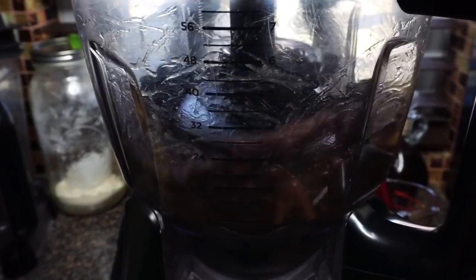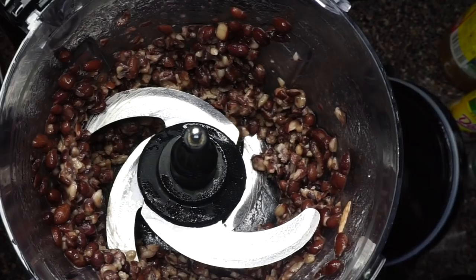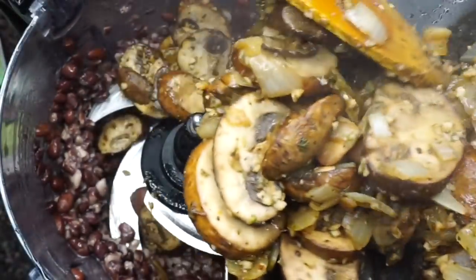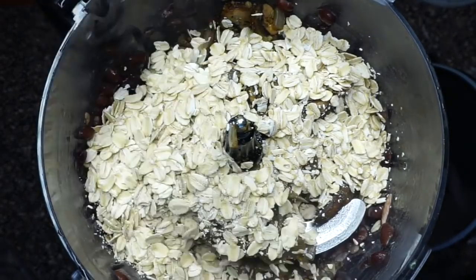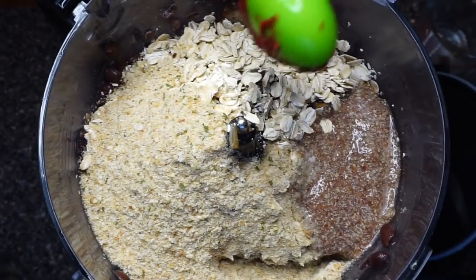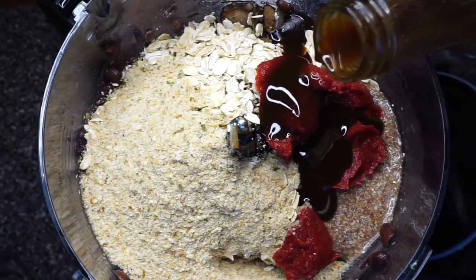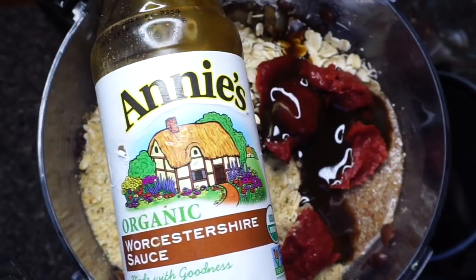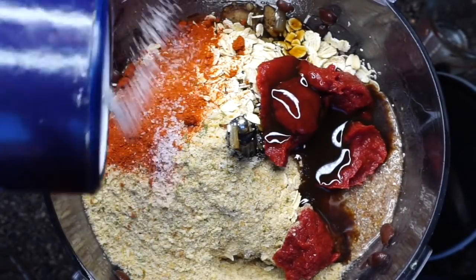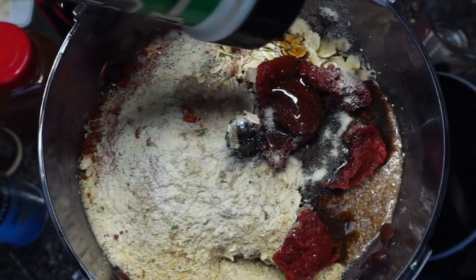Now we're heading to the food processor to get the meatballs going. I have one can of drained black beans — I'm pulsing, not too much, because you want to keep the texture. I'm adding in that mushroom mixture, a cup of rolled oats for texture, one-fourth cup of breadcrumbs, the flax egg, two tablespoons of tomato paste, a tablespoon of vegan Worcestershire sauce. Then I add seasonings: smoked paprika, sea salt, pepper, onion powder, and garlic powder.